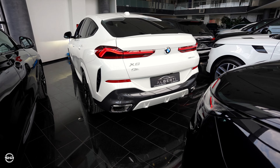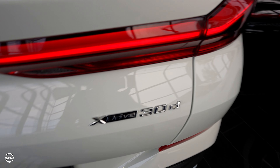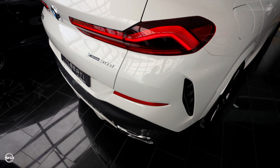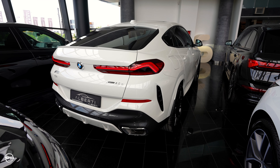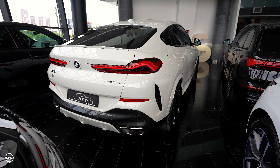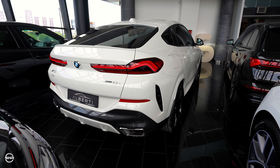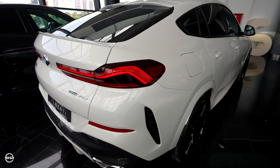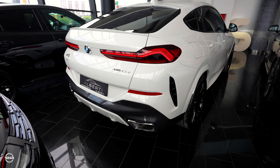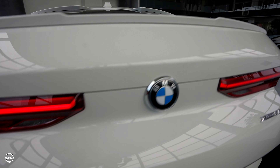We have the badge here for xDrive and 30d, so the engine in this car is a 3-liter inline-6 diesel producing 286 horsepower with 650 Newton meters of torque, with xDrive and an 8-speed automatic transmission. It's all-wheel drive, of course, which is standard in every BMW X6.